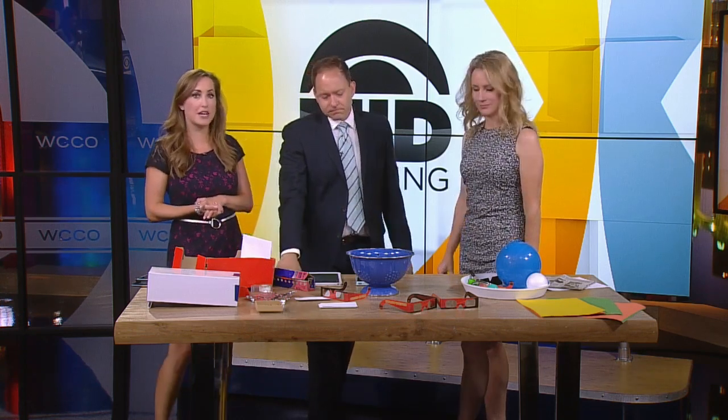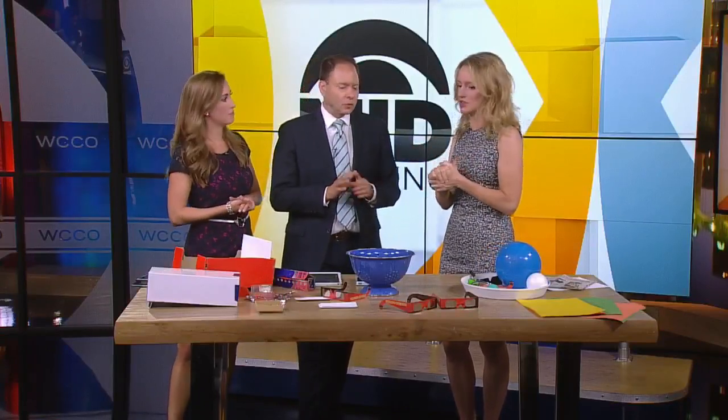Thankfully, we have our kitchen pantry scientist Liz Heinecke, and she is going to show us how to make a safe solar viewer. A friend of mine has a hole in her retina from the '79 eclipse. It's a real thing — don't look at the sun without protection.